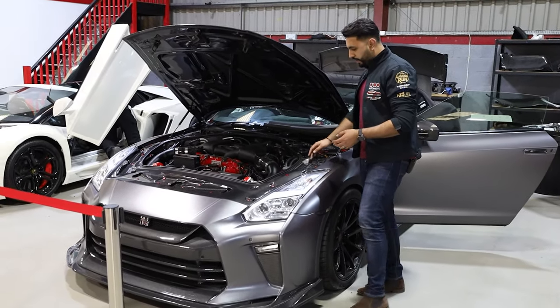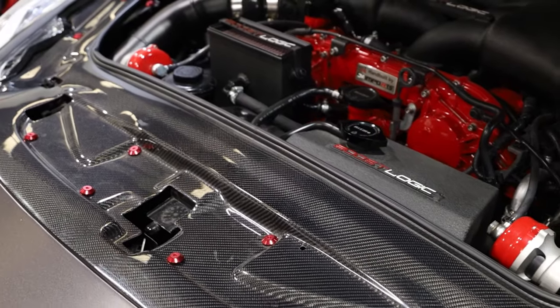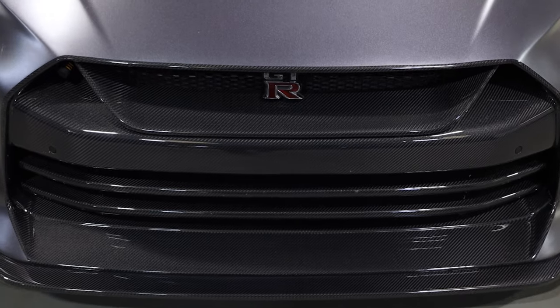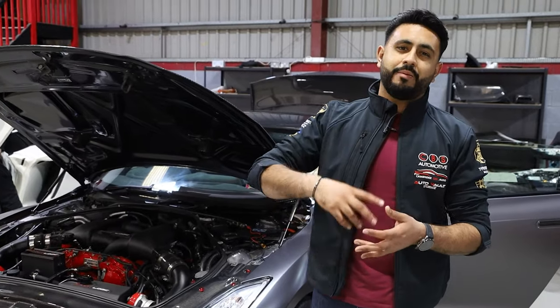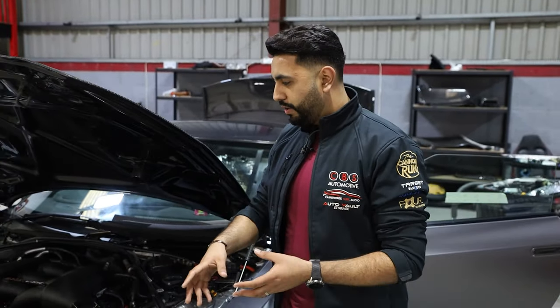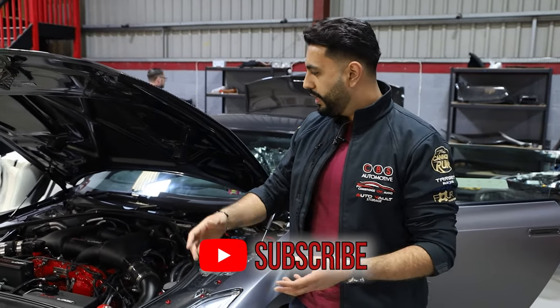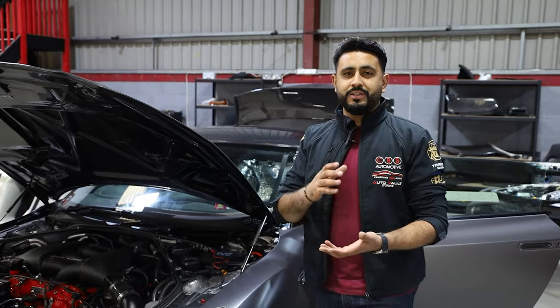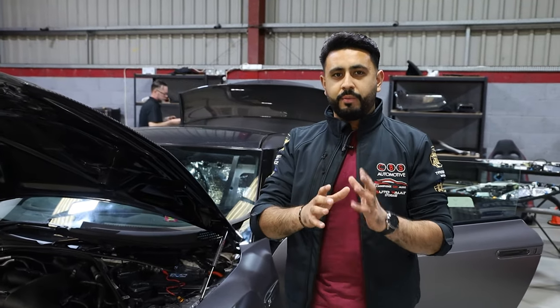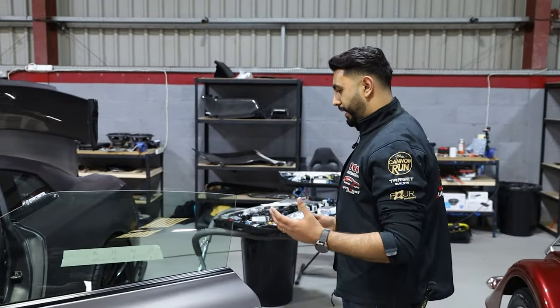This is basically going to run directly through underneath the actual carbon insert here, live directly to there. Everything cable tied, taped, everything done really neatly and obviously secured in there — not only to make the install safe, but also it just makes everything neat behind the scenes, and that's what these videos are here to show you guys.